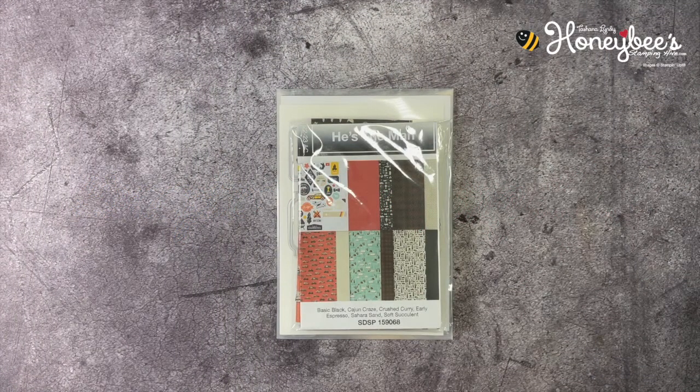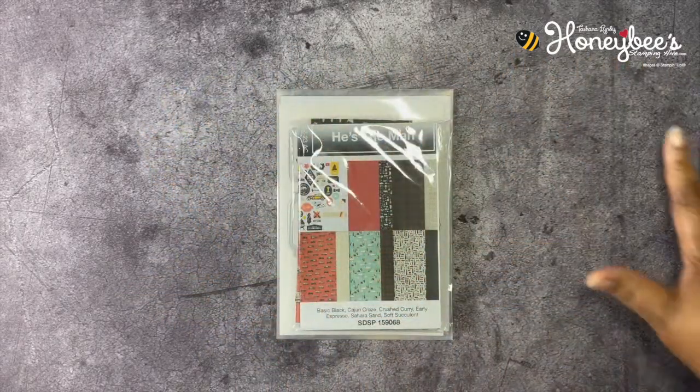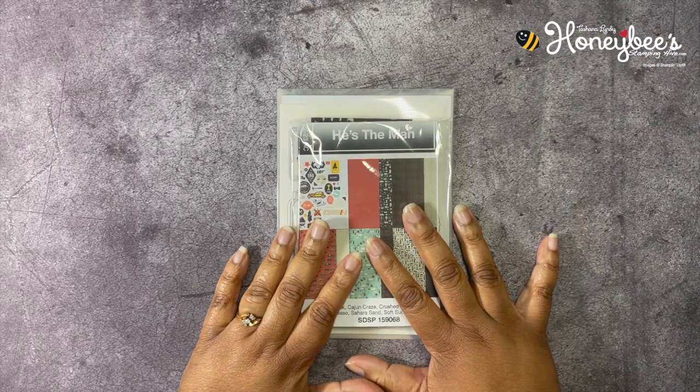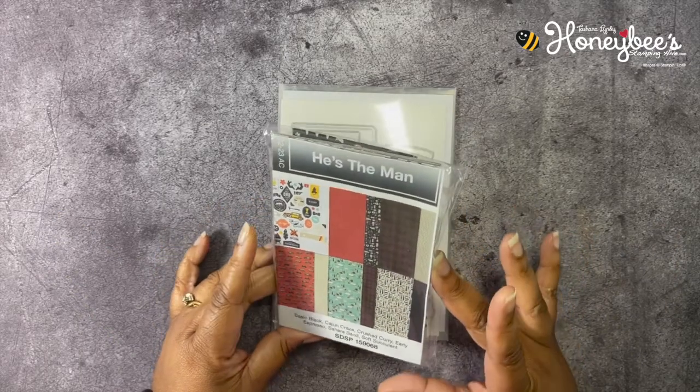Hello Hivers, welcome to Honeybee Stamping Hive where creative buzz is always in the air. I am Tashana Lundy, your independent Stampin' Up! demonstrator in Florida, serving customers all over the United States. Today we're going to be working on a no-stamping project using the He's The Man Designer Series Paper — the Specialty Designer Series Paper.